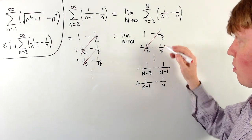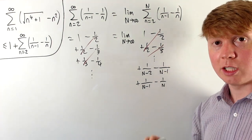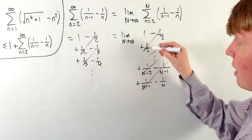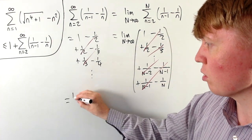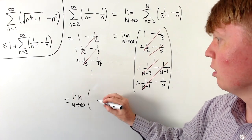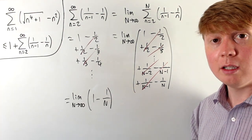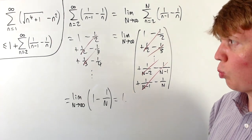All intermediate pairs cancel: the thirds cancel with the next term, 1/(N−2) cancels with the previous term, and the 1/(N−1) terms cancel. We're left with the limit as N→∞ of (1 − 1/N), and since 1/N → 0, the whole limit equals 1.